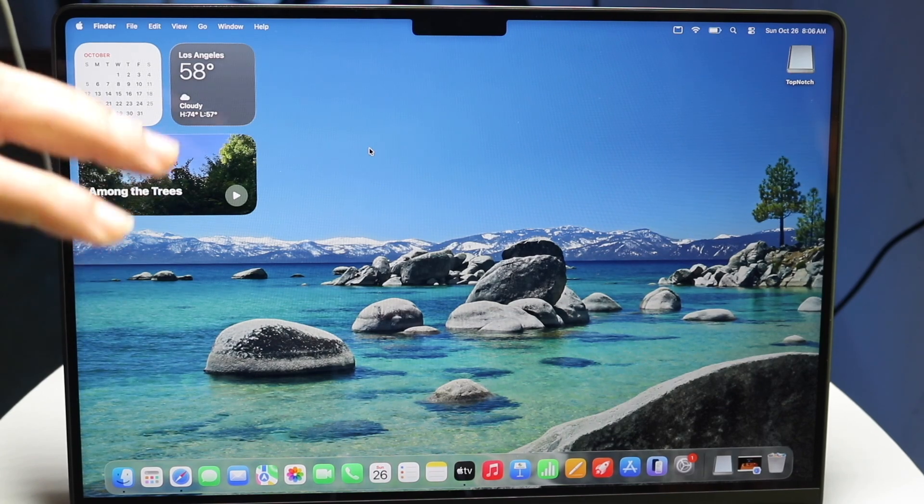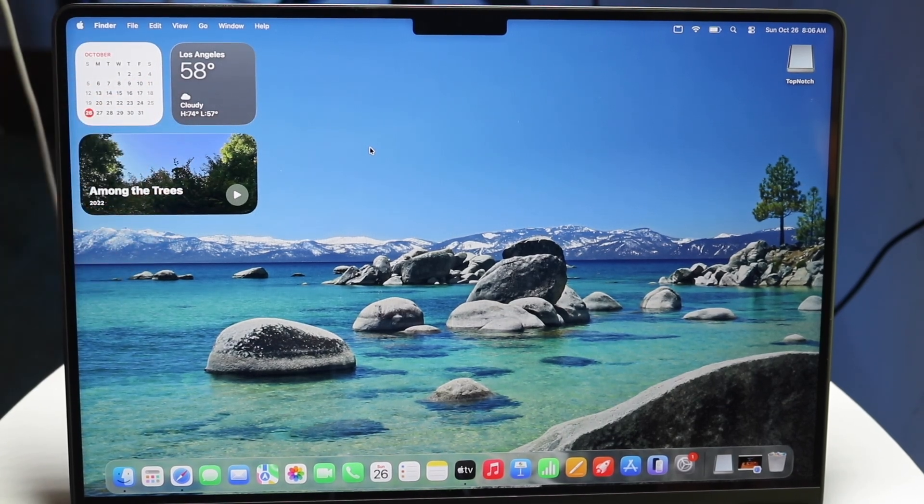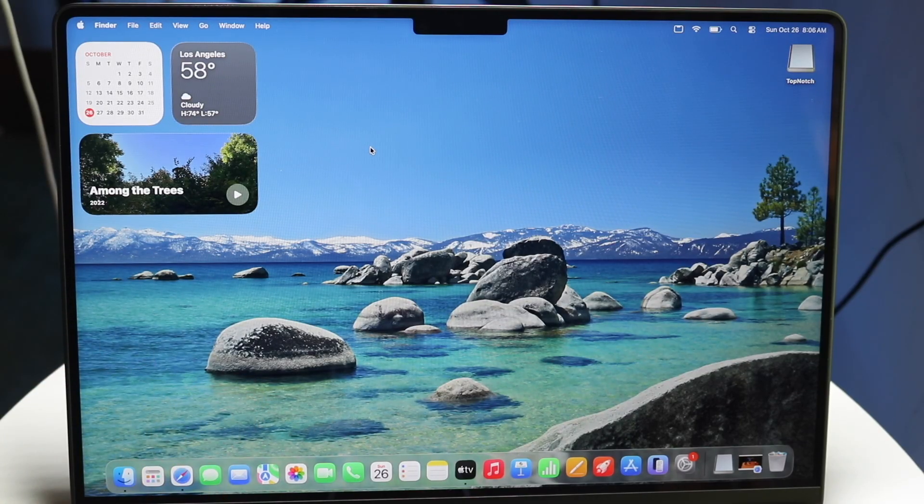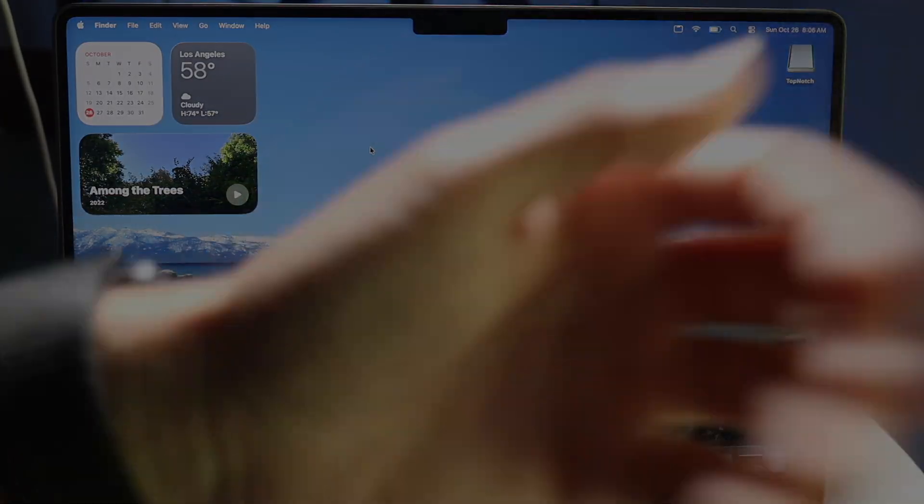That is basically how you use your M5 MacBook Pro for the most part. If you have any other thoughts or questions, please let me know in the comment section below. Hit the like button and definitely hit that subscribe button. I love every single one of you guys — hopefully I'll catch you in the next video. Peace out till then.